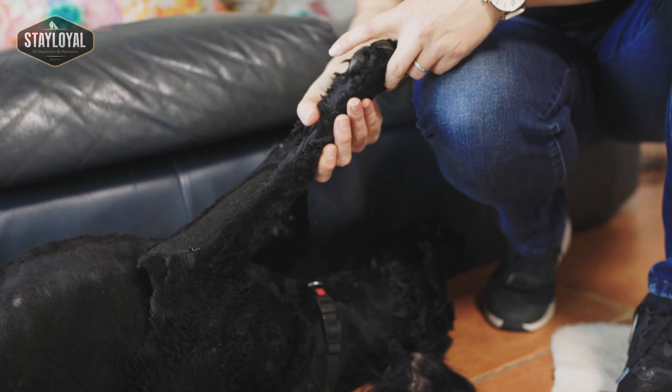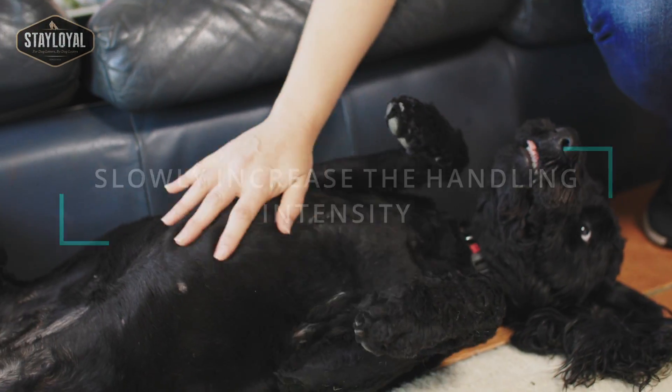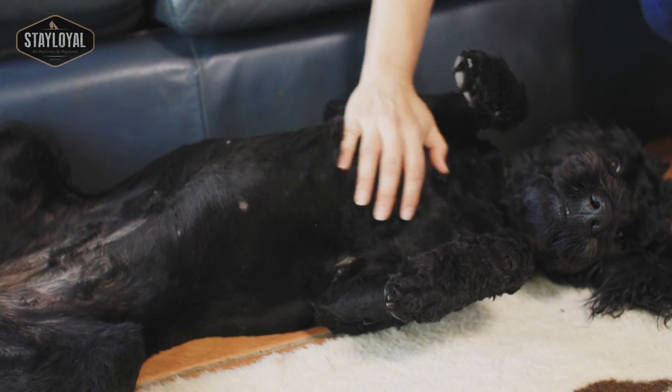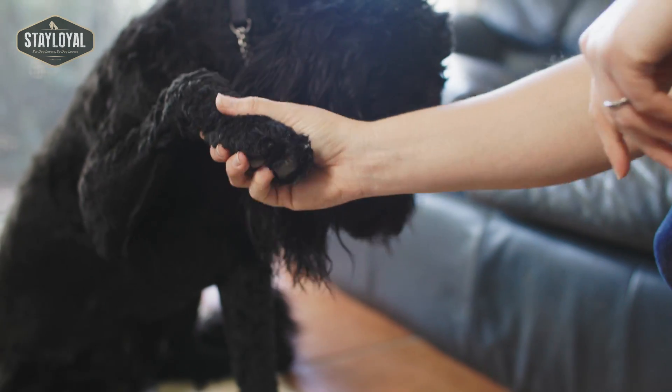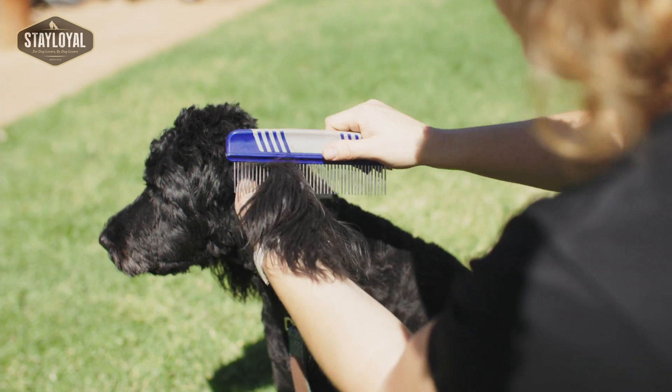I also recommend with puppies that you do what I call a little bit of inappropriate handling. Puppies and dogs aren't always going to be handled by someone who is very soft and gentle. Sometimes it might be someone who is a little bit rougher. Children also do that. So you want your puppy to have a positive association for a little bit of rougher handling — not anything that's going to cause pain, but just something that's not so soft and gentle.